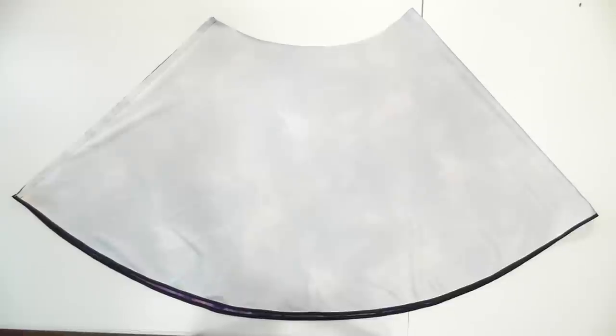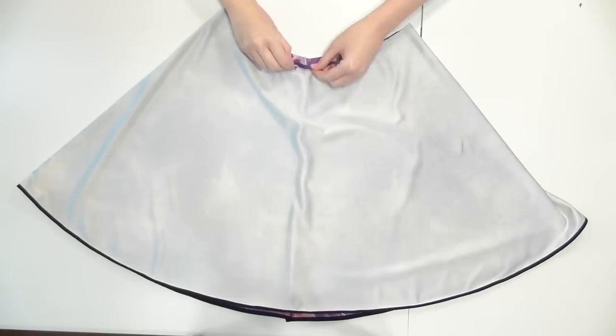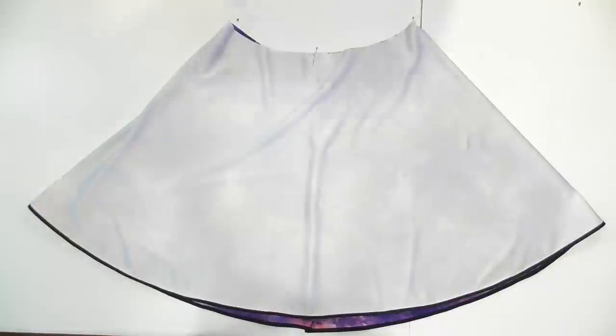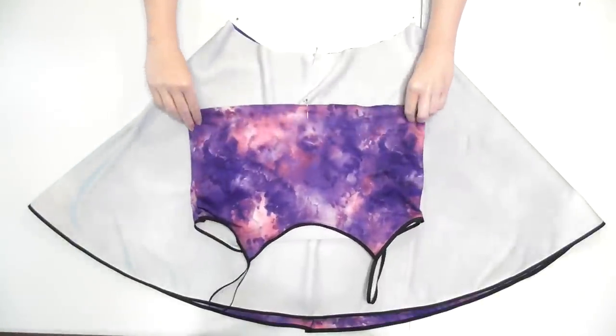Lay the skirt inside out with the seam on one side and use a straight pin to mark the opposite side. Rotate it so the seam is now on the center back and the pin is on top of it, and mark the new sides with pins too.